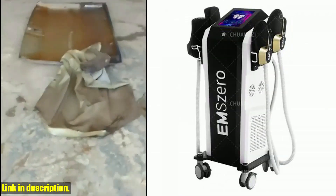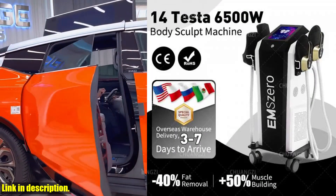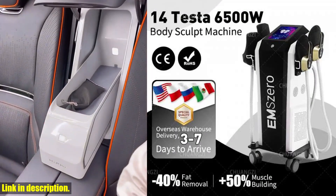With its non-invasive buttock lifting procedure and the ability to treat rectus abdominis separation, it's suitable for everyone looking to achieve a strong and toned physique.